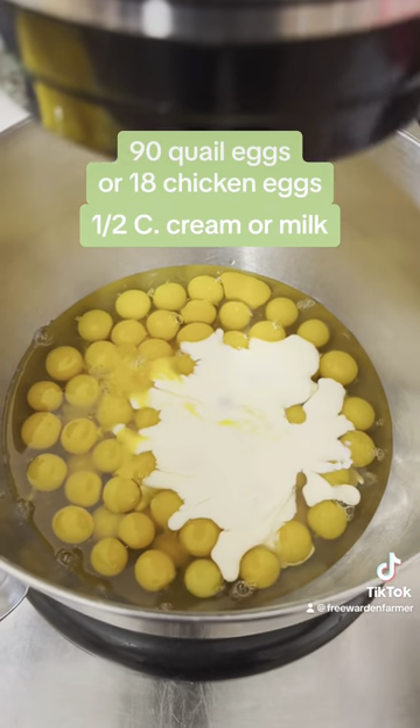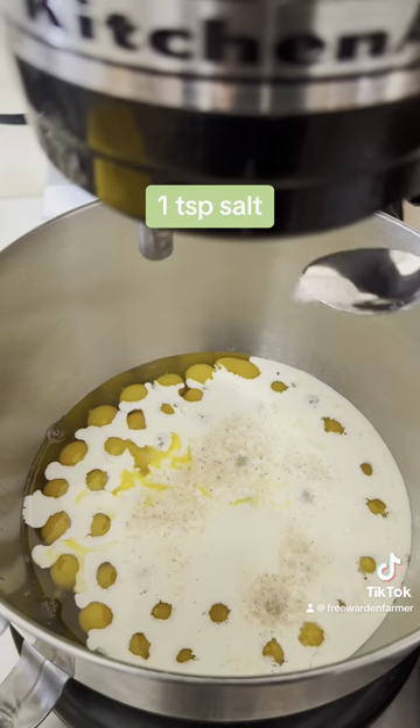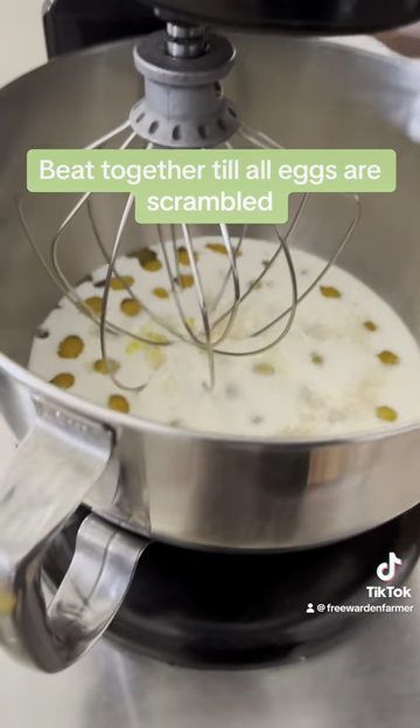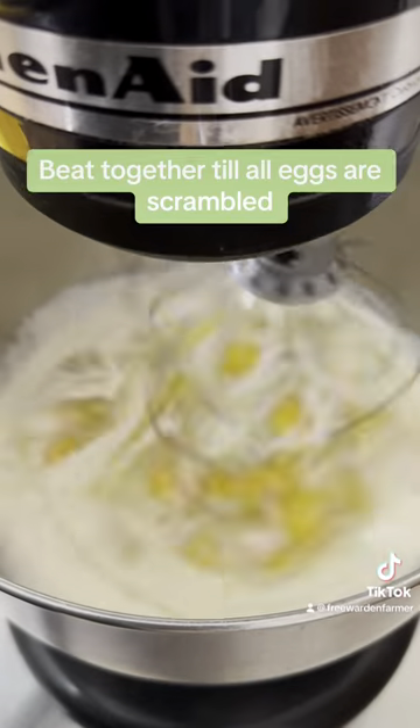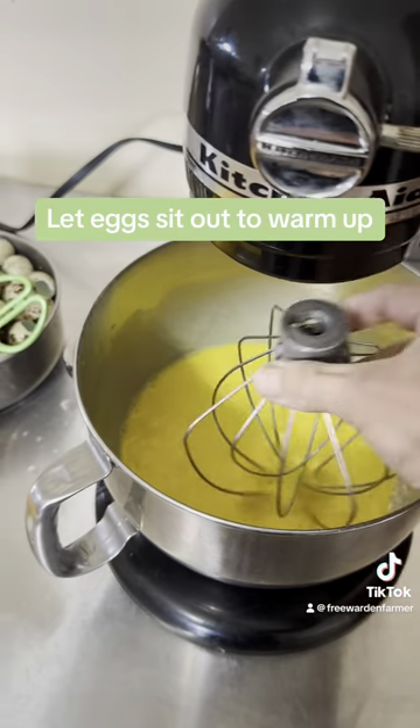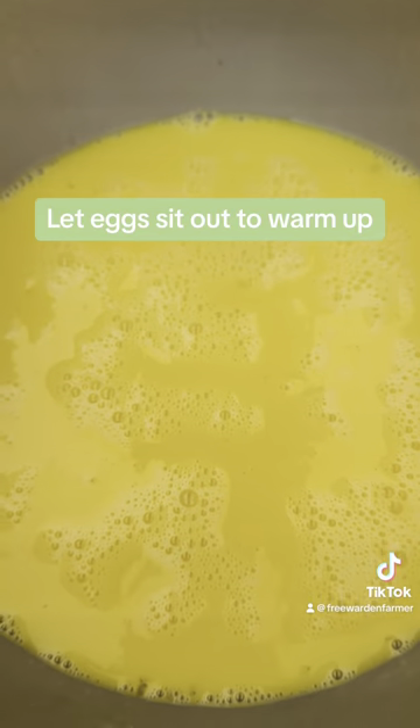Next, we're going to pour about a half cup of milk or cream and one teaspoon of salt into our eggs. Beat them up until everything is combined and the eggs are well scrambled. When they're done, let them sit out to warm up to about room temperature. Your eggs should look like this when done.